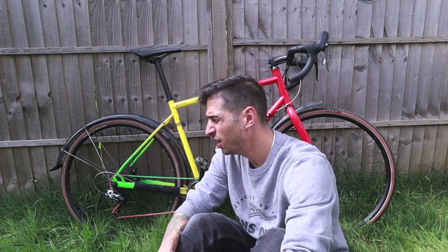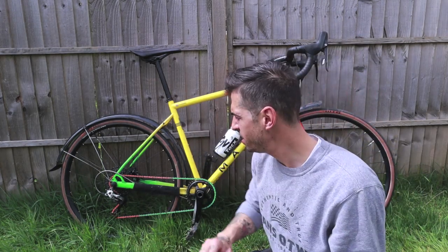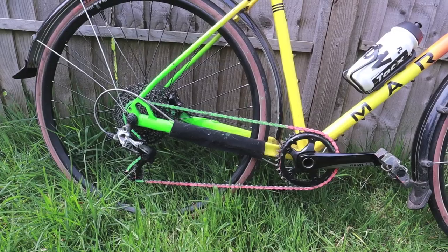That's a testament to the SRAM Rival groupset. It doesn't slip, it doesn't miss a shift, it's had no problems — it's been through all weather and I really haven't taken massively good care of it. We've got a faded paint job, and everyone knows I love a bit of a fade.